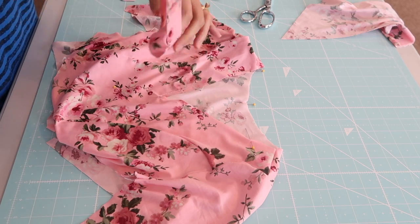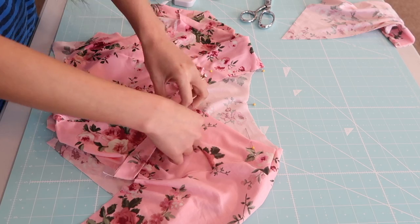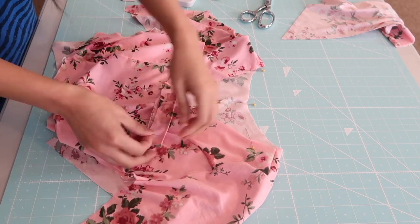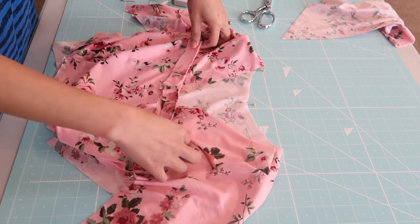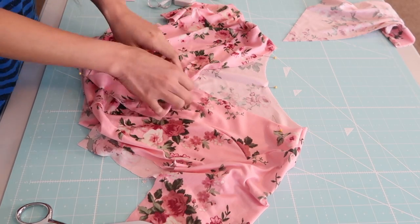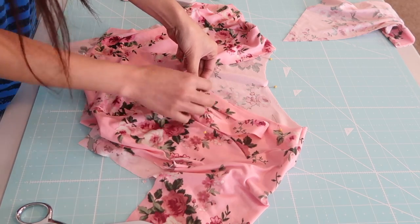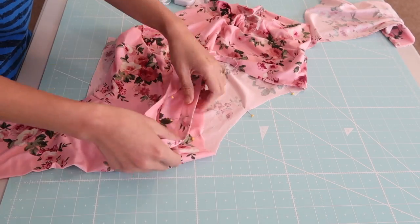I did the exact same steps on the neckband, and now it's so much easier to match the neckline and the neckband together because I already marked it really well using pins. Now I am going to match the V of the neckline and the V of the neckband, so I want to make sure that they are aligned perfectly, and I'm going to pin it to secure. Then right after that I am just going to match the pins.